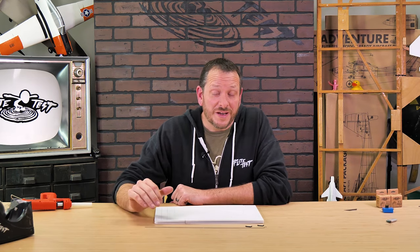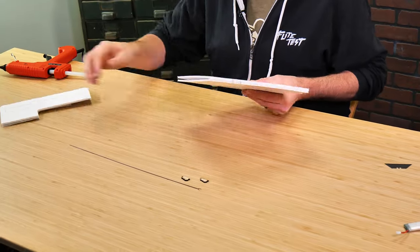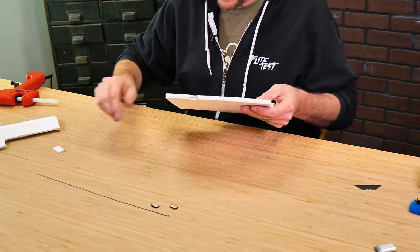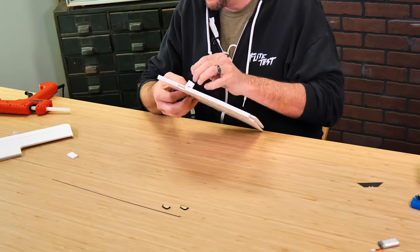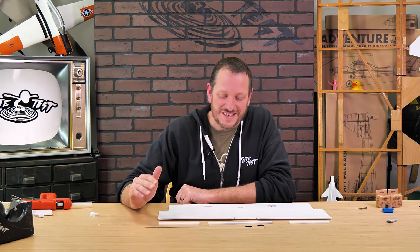Our Tiny Turbo Tutor Wing is going to include the following: the main Tiny Turbo Tutor Wing, two control horns, and a push rod. First thing we want to do is pop out all the pieces, identify them, and then start putting it together. Now that we have all our pieces popped out, let's identify them and start assembling.